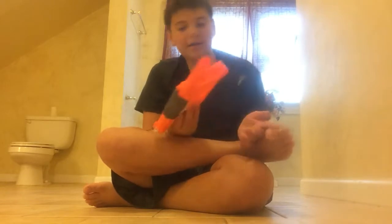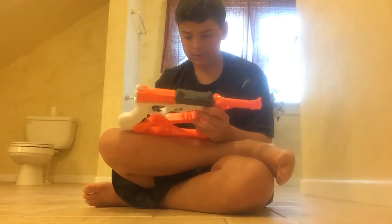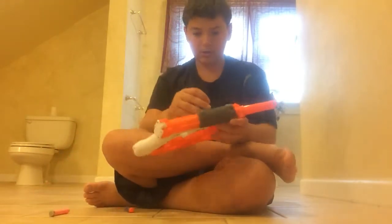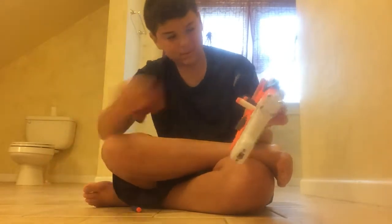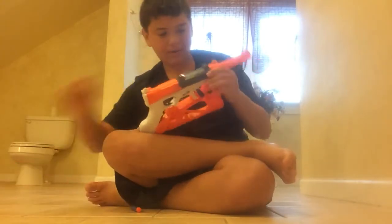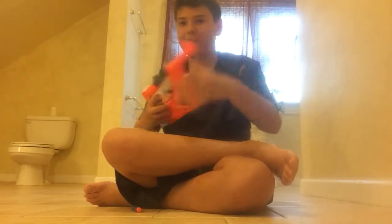There are six customizations on this gun, and with and without that piece it can hold a total of seven darts if you count the one in the clip. The darts go right here in the center. I'll show you what I'm going to do — you pull this back, put in a dart, then close it, then you can fire it.